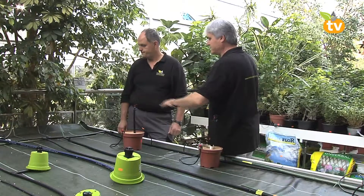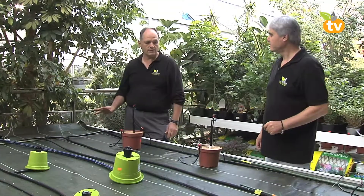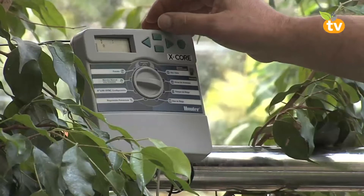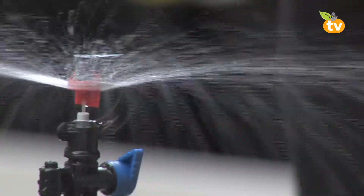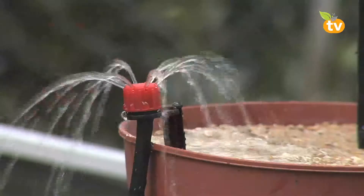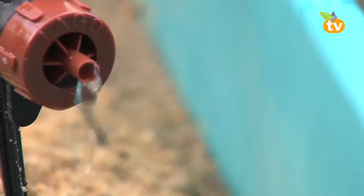Ya tenemos conectadas las electroválvulas. Voy a programar y vas a ver cómo sale el agua de estas tuberías. Como ves, ahora hemos accionado el riego de microexpersión que va por esta tubería. El de goteo, que es regulable: este goteo lo podríamos cerrar y anular, o lo abrimos según las necesidades de las plantas. Y tenemos también aquí en la jardinera este riego de goteo que es autocompensante.